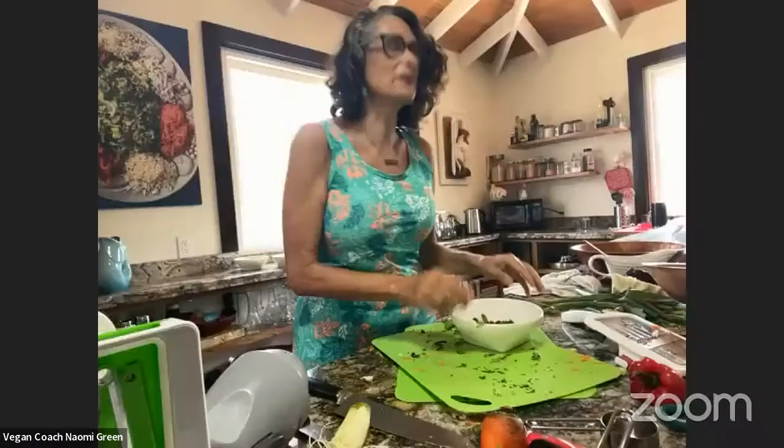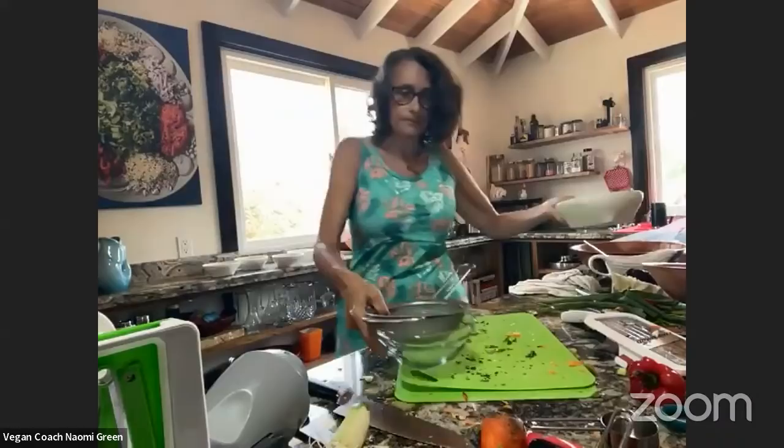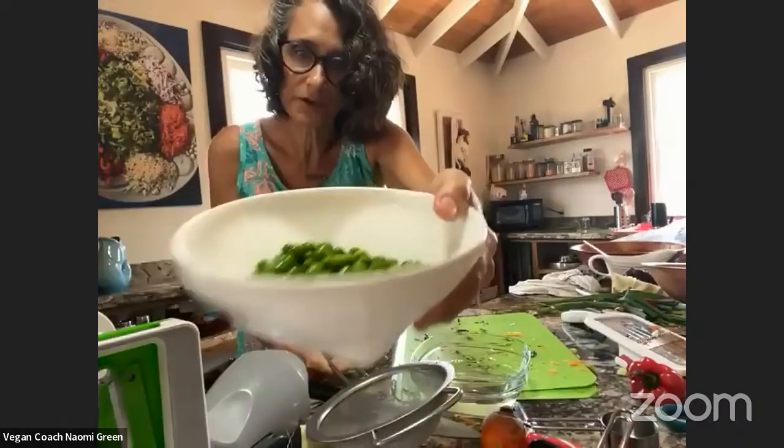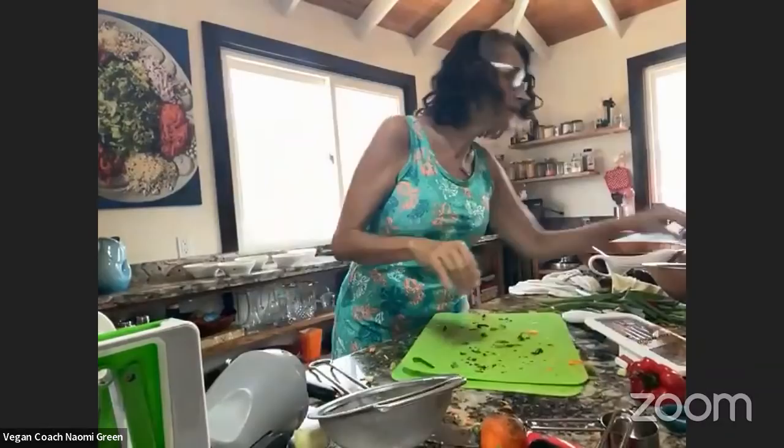What I want to know is how do they know what soap tastes like in the first place? I think everybody knows what soap tastes like. How about some peas or some edamame? I have peas today — I love peas. All you have to do is defrost them, you don't have to do anything else.